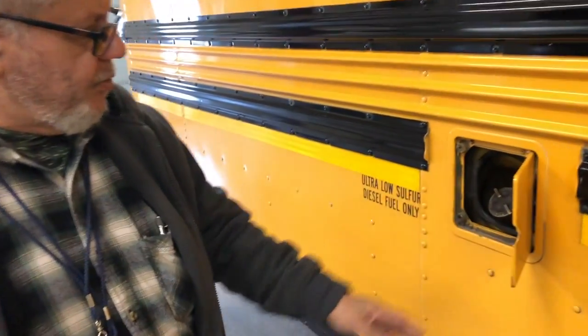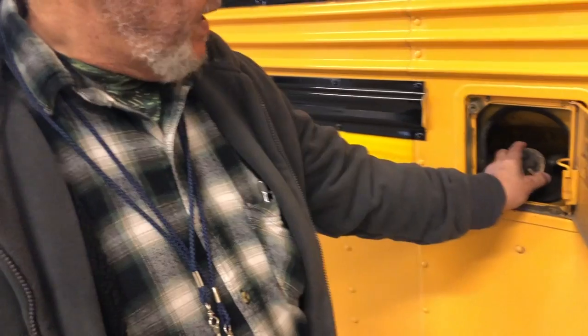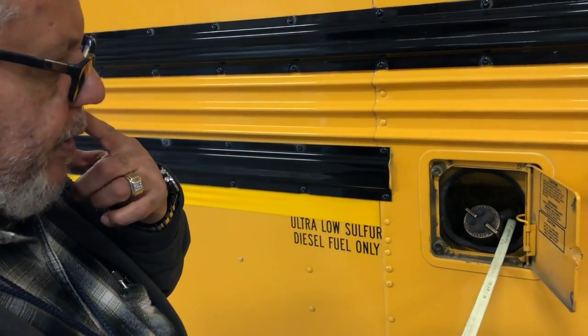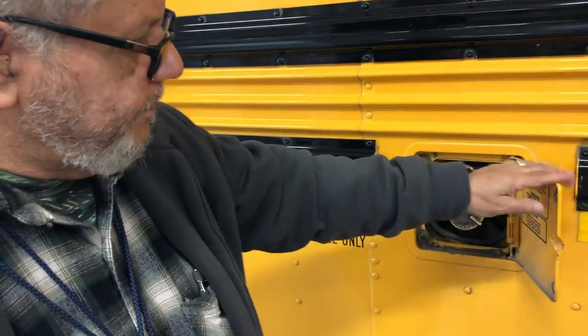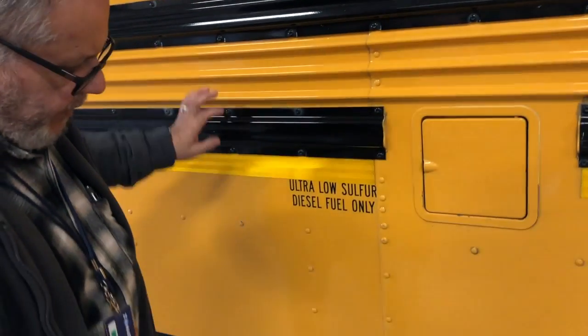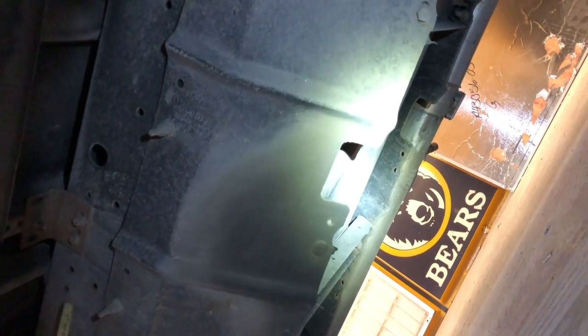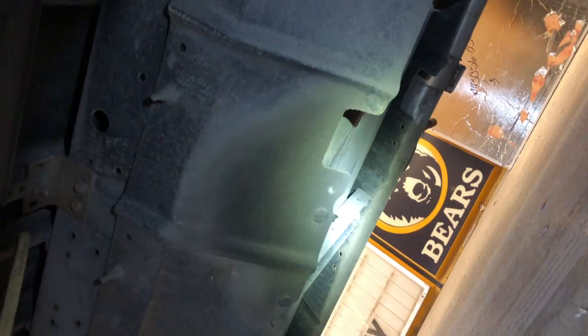Checking my fuel cap to ensure it is secure — hoses and couplings are secure, no dry rot, no leaks, and no puddles. Underneath here is my fuel cage and fuel tank. I would check those components to ensure they are not leaking, no puddles, and they are secure with nuts and bolts.